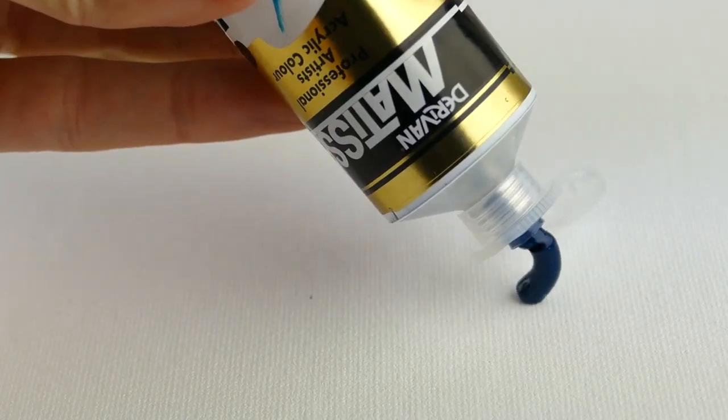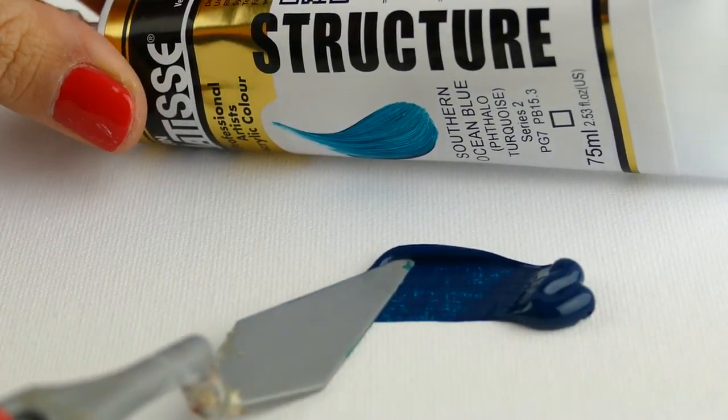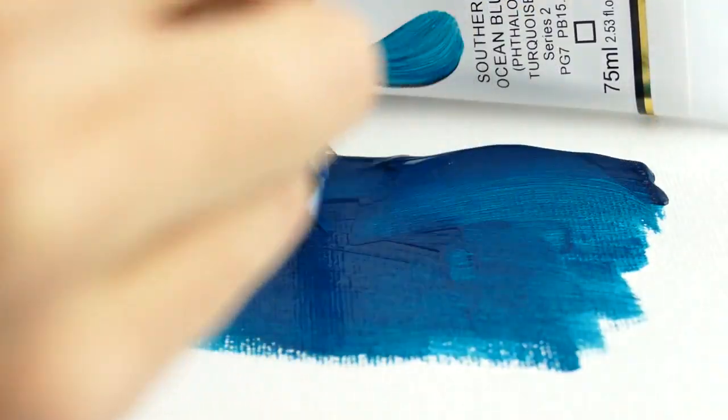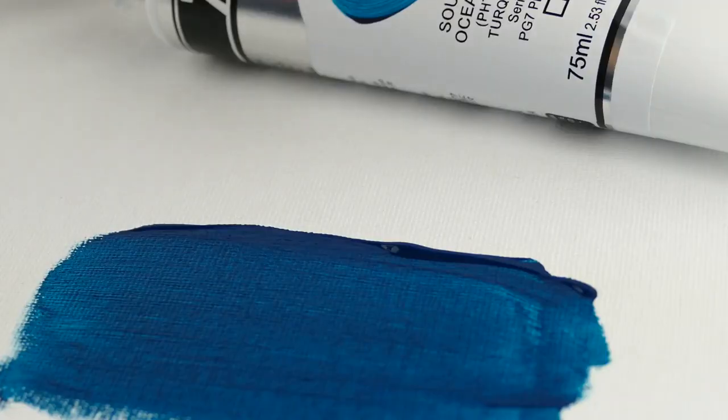The difference between them is that Structure is really good for impasto-type painting or any thick-type application, whereas Flow is good if you want to run the paint out — it's there ready for you to do that.